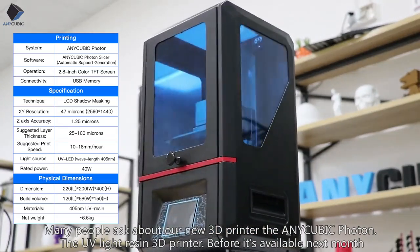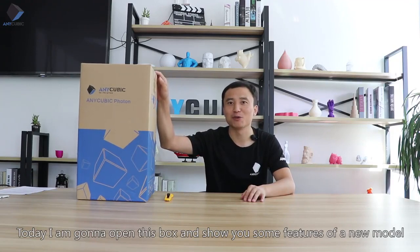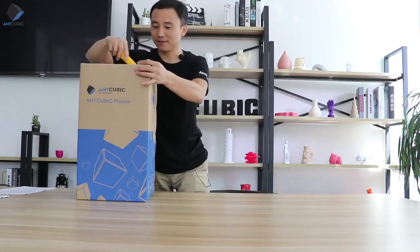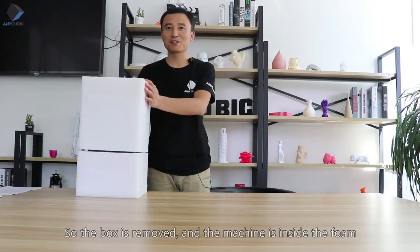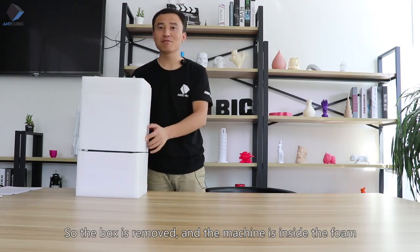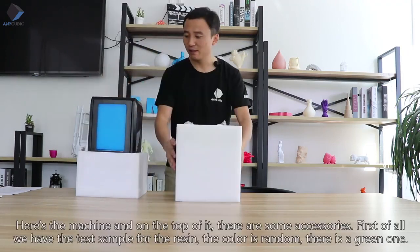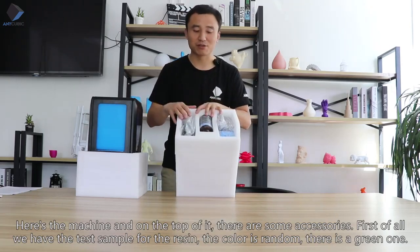Before it's available next month, today I'm going to open this box and show you some features of our new model. The box is being removed and the machine is inside. Here's the machine, and on the top of it there are some accessories.